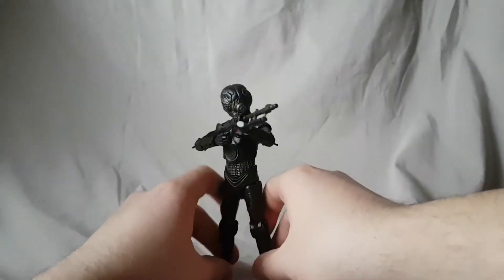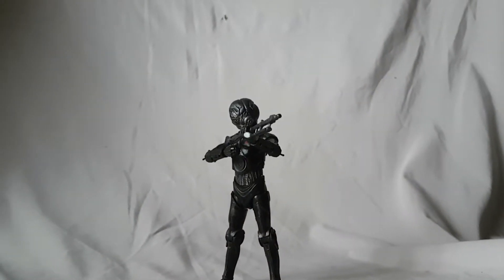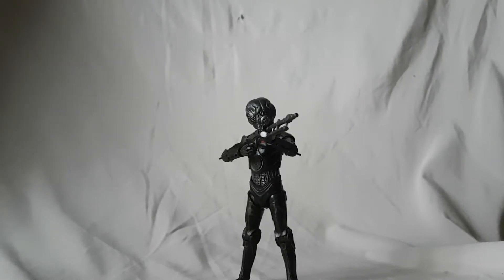He does hold it well and he looks awesome holding it. This is a good figure. I don't need to tell you guys to buy it — if you're like me you're probably working on completing those bounty hunters, so most likely you're gonna go for this anyway. If not, I do recommend this guy because he is a nice enough figure and he looks pretty badass on the shelf.